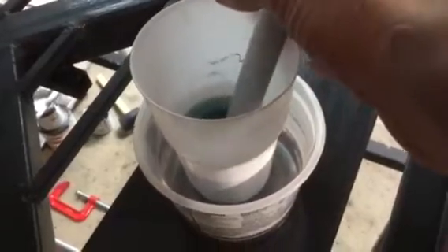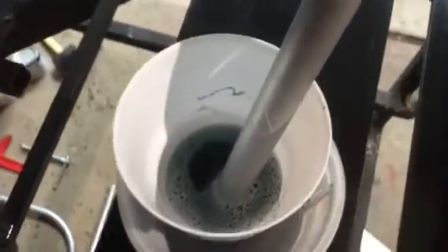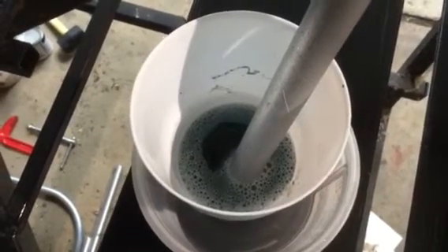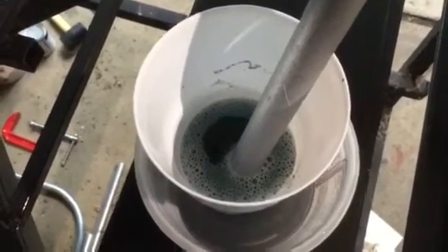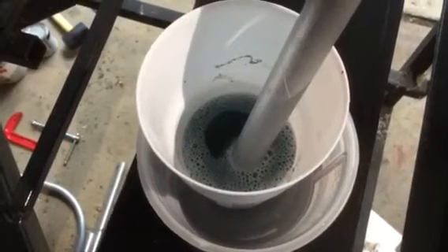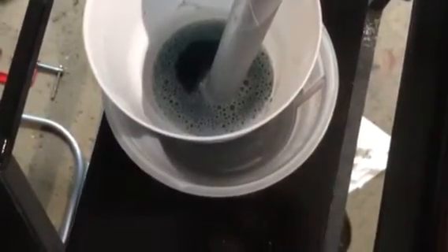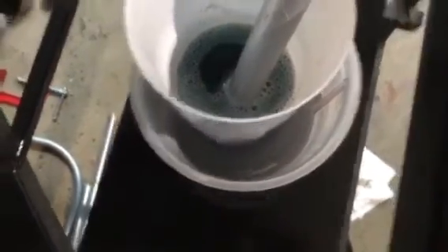Using that same solution that I've already used to etch the zinc off of those other pieces of tubing, I put a fresh piece of conduit in and walked away for about an hour and came back. You'll see once I put the tubing in that bubbles form around the tubing, indicating that the acid is reacting with the zinc, making hydrogen gas that's bubbling out.